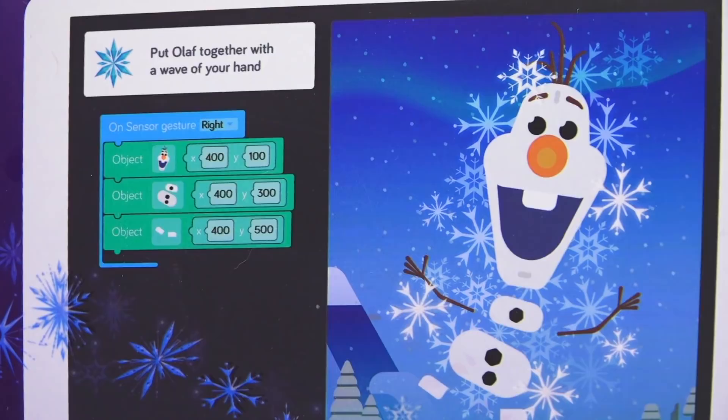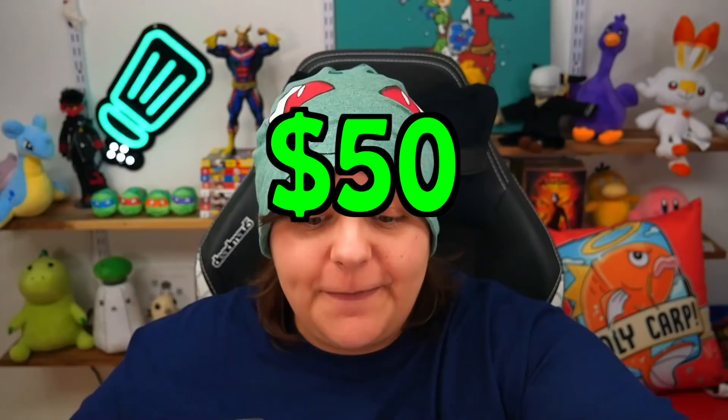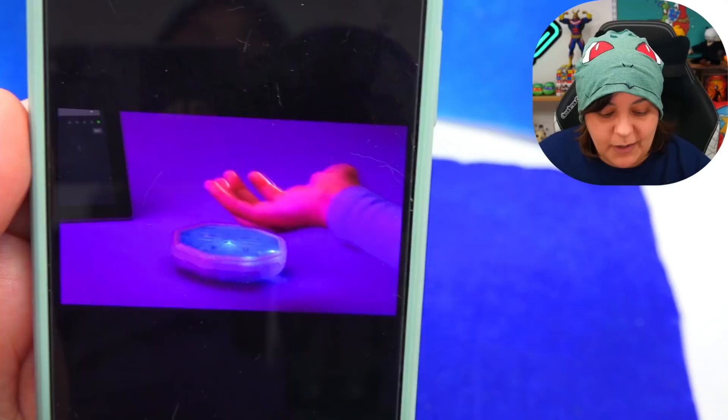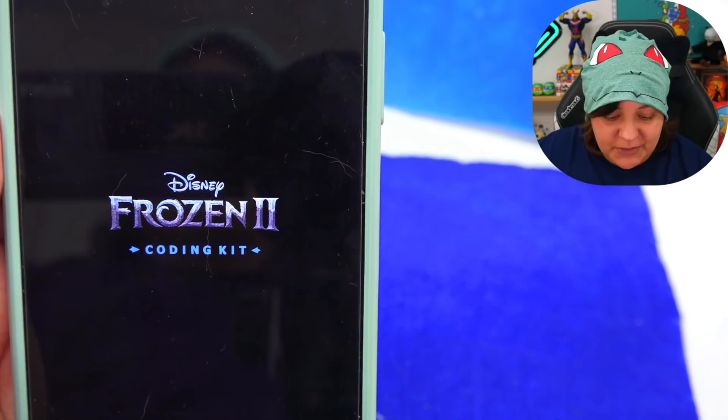The Harry Potter one was really expensive — I think at the time it was close to $150 and it was advertised everywhere. However, this Frozen Kit is actually $50, a fraction of the price. So is it as fun? Are there as many bugs? Is it going to be interesting? Are there limited actions? Because according to the video on Kano's website, you should be able to make hand gestures that correspond to actions on screen — it's nothing short of magic, which sounds really fun and exciting.